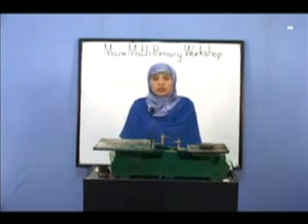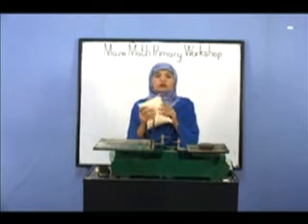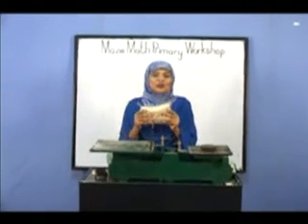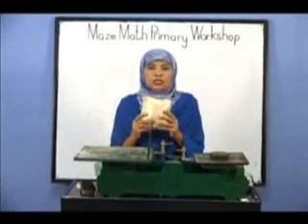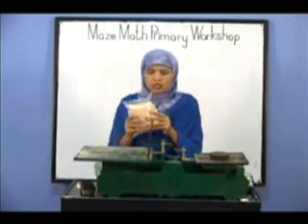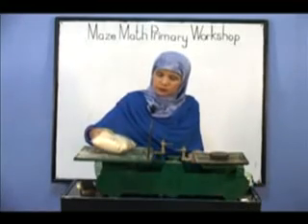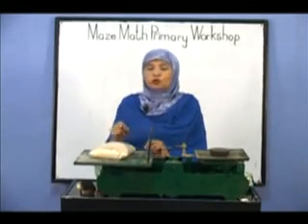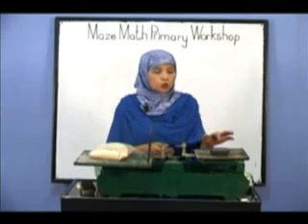Now let's measure the weight of this packet. What is this, children? This is the packet of fries. Let's see how much weight it has. The weight of this packet is 1 kg.